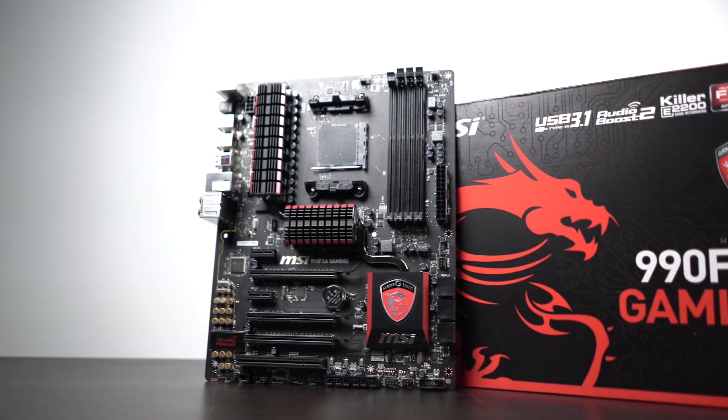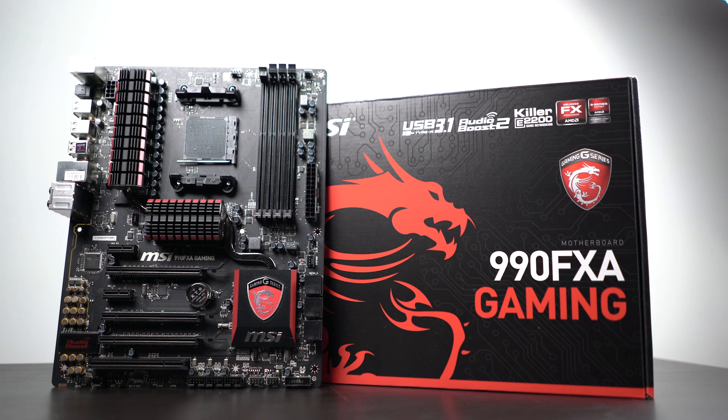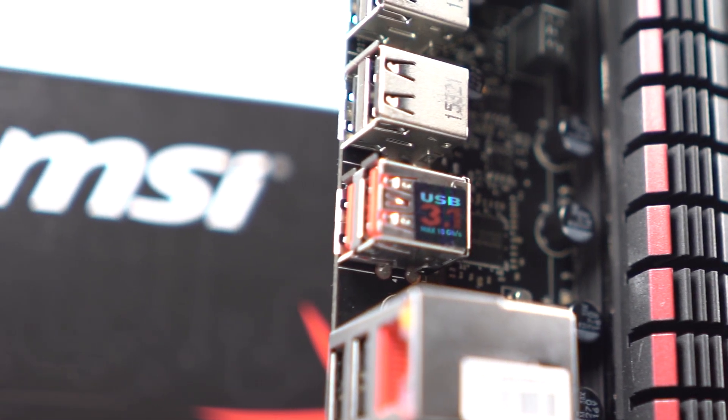In terms of our motherboard, we're using the MSI 990FXA gaming series, designed for the AM3 Plus socket. This motherboard is a great foundation for our CPU, really competitively priced at around $130. The Northbridge is comprised of the 990FX chipset and the Southbridge is based around the SB950 chipset. There's also full USB 3.1 compatibility giving you up to 10 gigabits per second data throughput, as well as pretty good integrated audio.